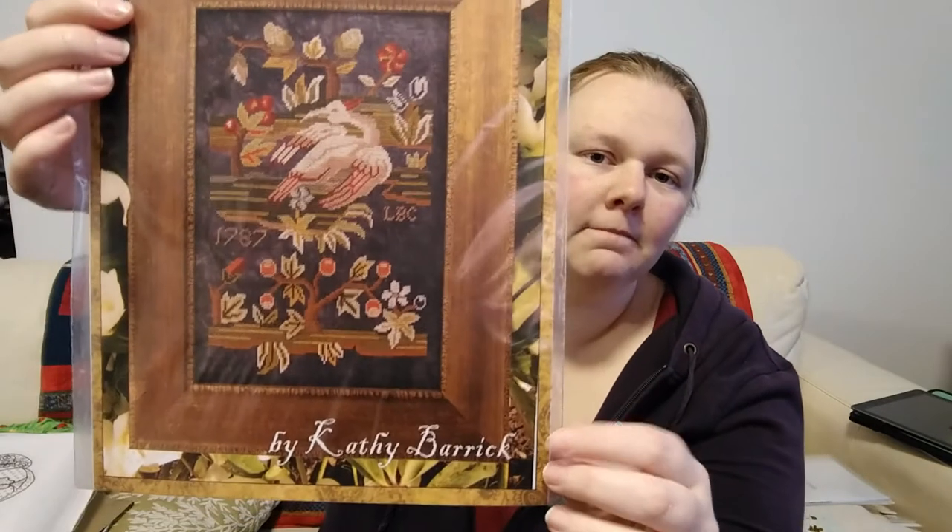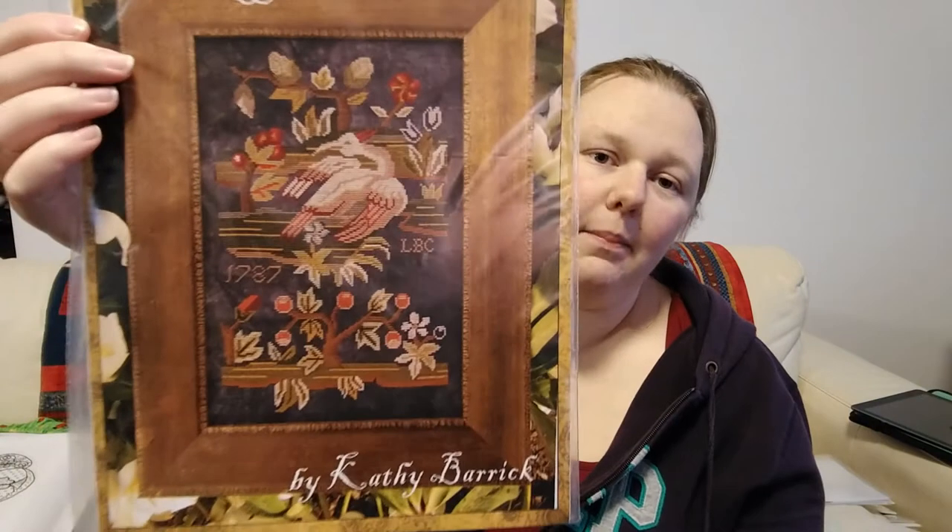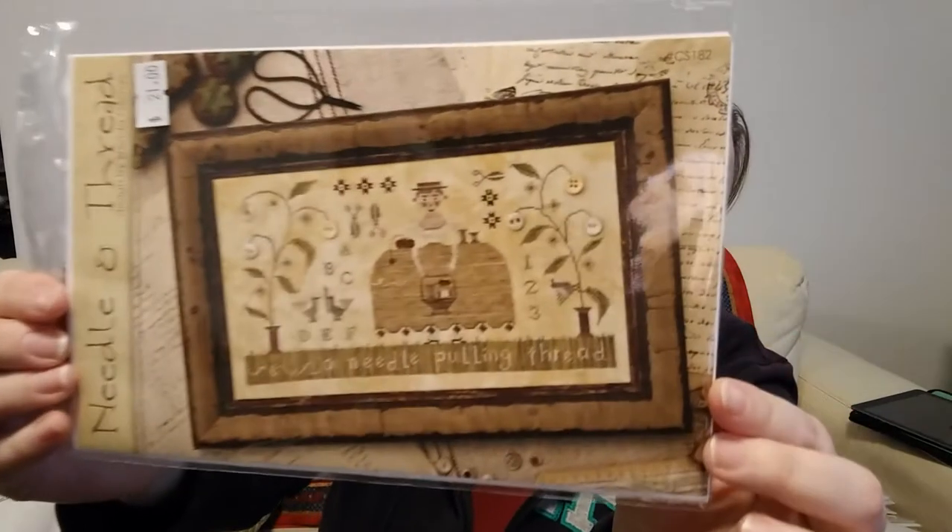Let's talk about some other haul. I was up in Sydney for a stitching class put on by The Cruel Goblin, which is one of my local needlework stores — a three-hour drive away. We went to the shop after the class and I got a couple of things: Swan Garden by Kathy Barrick, and Needle and Thread designed by Brenda Gervais — a needle pulling thread. I think she's really cute with her gigantic dress. My mum got some Brenda Gervais or Stacey Nash as well, so we can kind of share our stash — a good situation since we both stitch.